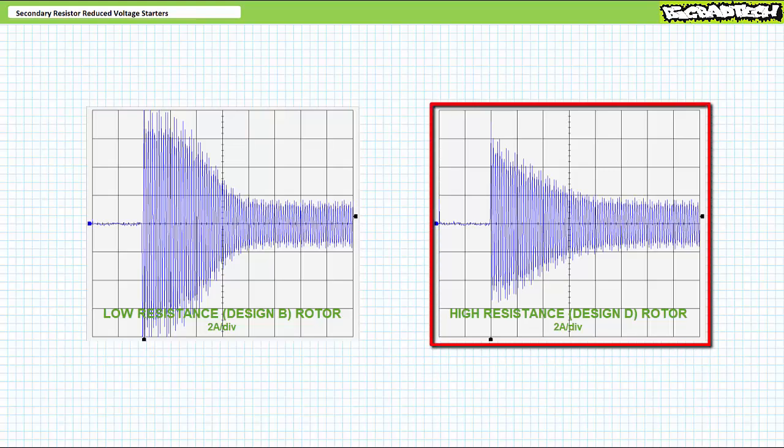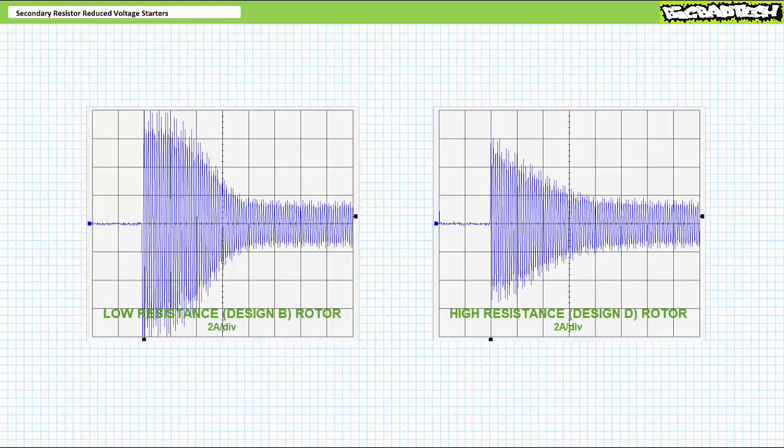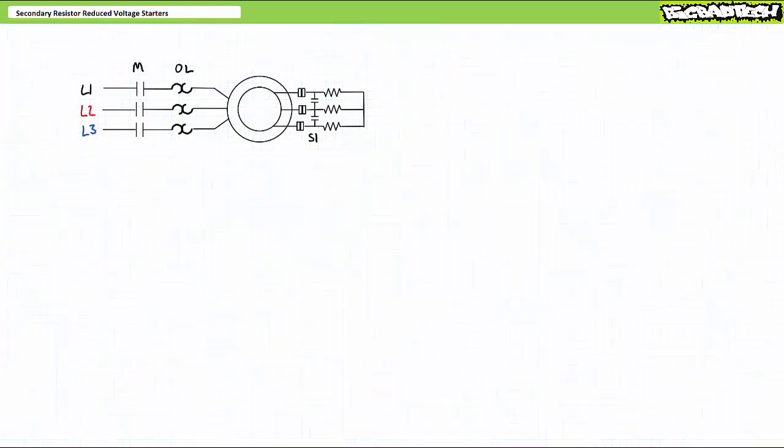Wouldn't it be great if you had the high torque starting ability and low inrush current demand of a high resistance design D rotor, and when the load is actually moving, switched over to a low resistance design B rotor such that it operates more efficiently at high rotational speed? Wound rotor induction motors employing secondary resistor reduced voltage starters allow this staged transition from high resistance start to low resistance run mode. One way of toggling between high and no resistance operation is with a shunt contactor in parallel to an external bank of resistors. When the shunt contactor is open, the external resistor bank is placed in series with the rotor and the motor operates like a high resistance design D squirrel cage induction motor. When the shunt contactor closes, the resistor bank is shorted out, excluding them from the rotor circuit, and the motor operates like a low resistance design B squirrel cage induction motor.